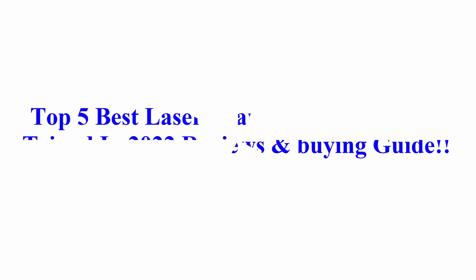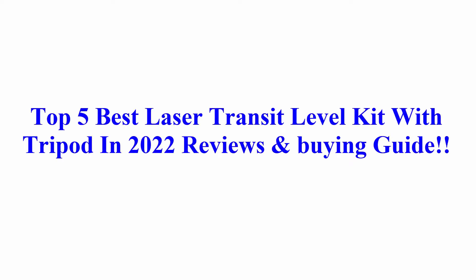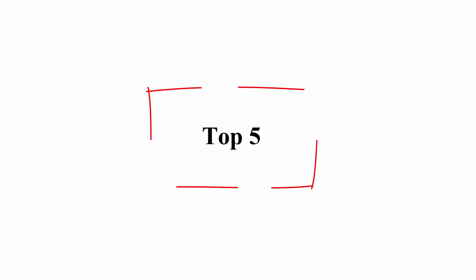Welcome to Best Quality Reviews. Top 5 Best Laser Transit Level Kit with Tripod in 2022: Reviews and Buying Guide.